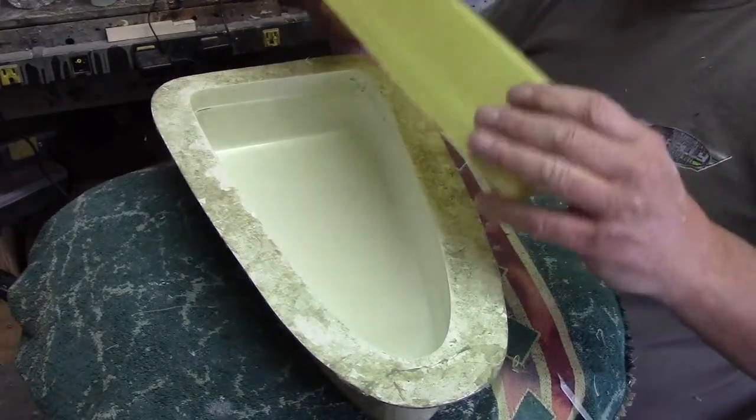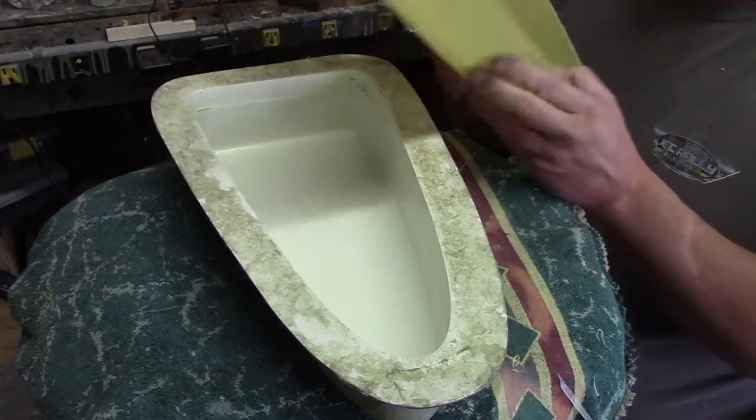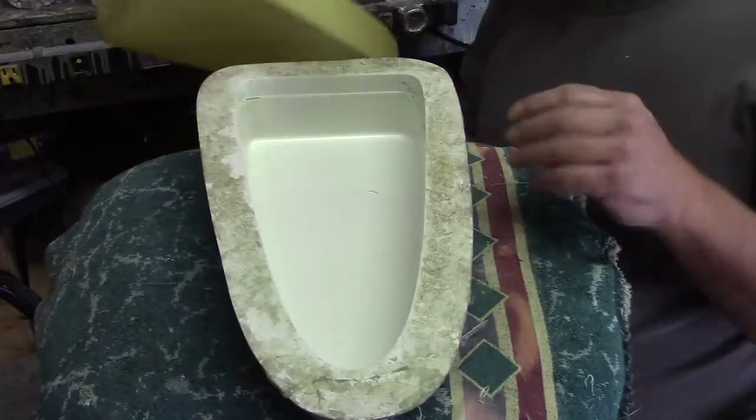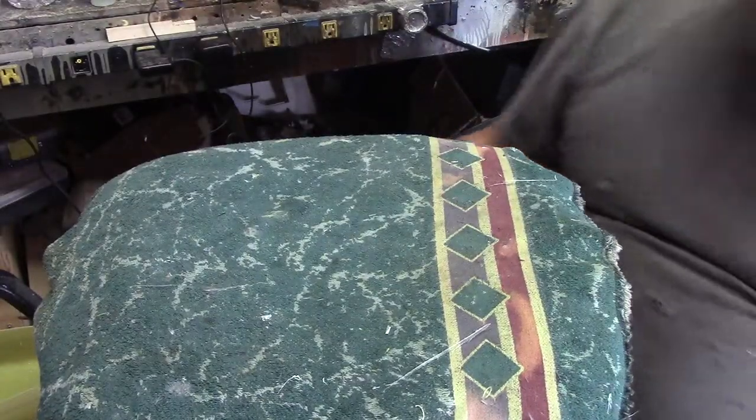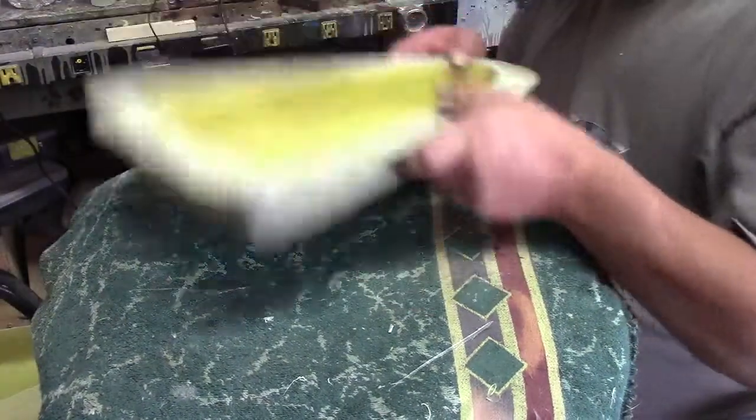Bam! One half of a thunder juice tank right there. And the last one.